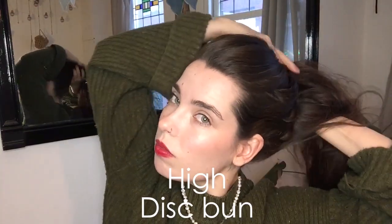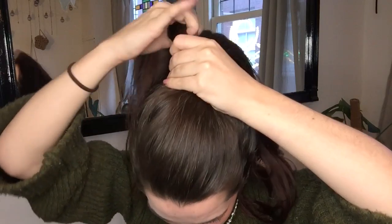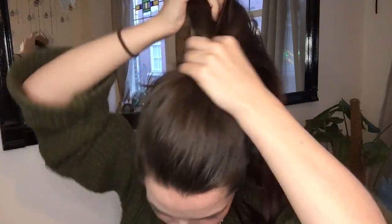I also really enjoy doing a higher-up version of this one, which I'll show you here from a different angle. Make a high ponytail and split the hair into two.